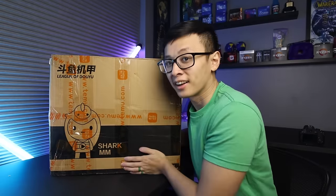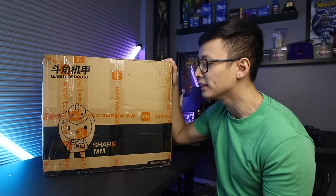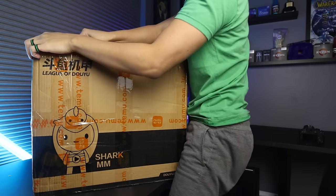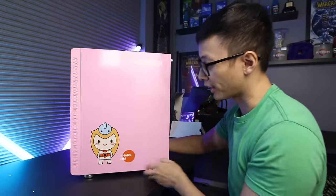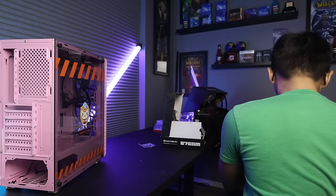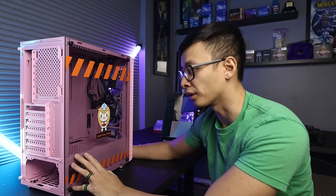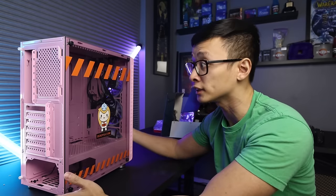Last we have the case. With regards to cases on Temu, there's definitely not a lot of options. This is from a company called League of Do You — the Shark MM, in pink. I wanted the orange one; they make it in both orange and pink, but orange seemed to be the most popular and was always sold out. In terms of pricing, I was able to get this for $60 out the door. Temu always has coupons going on, so I used the coupon along with whatever discount was going on at the time, and after taxes and shipping it came to $60 out the door.